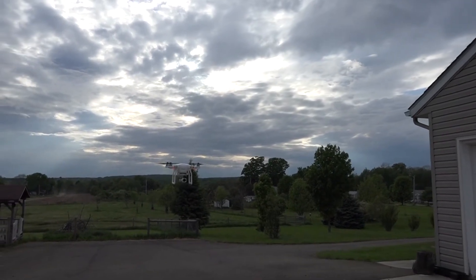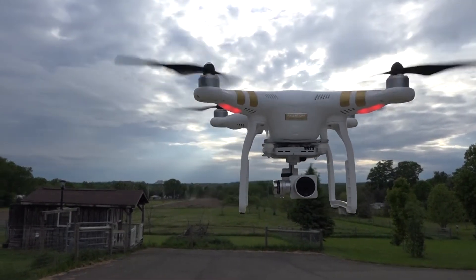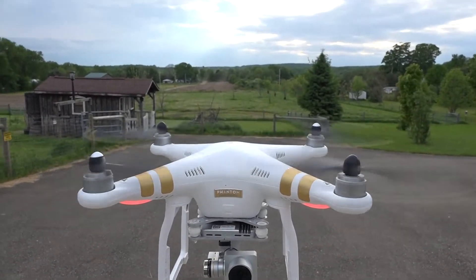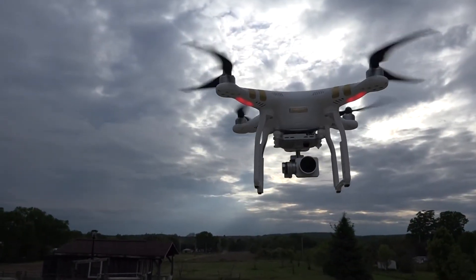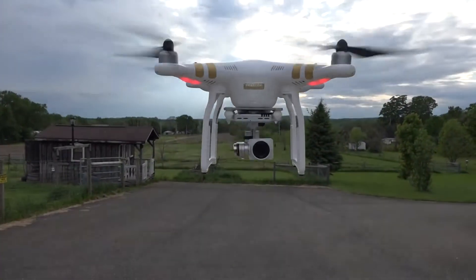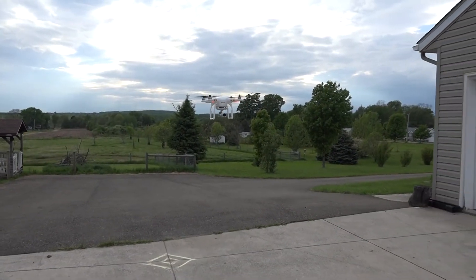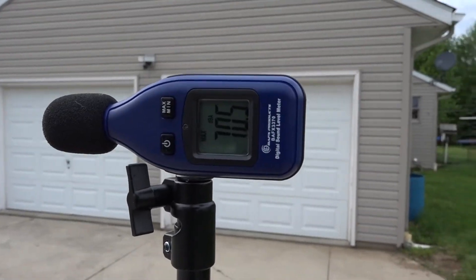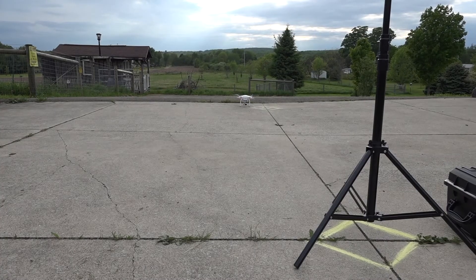A lot of people look at these black props and say they're quiet — let's just see. We're going to let it hover and record the highest decibel rating. Consistent parameters: 16 feet apart, so the decibel levels reported here are 16 feet roughly on the same plane from quad to decibel meter. We peak out at 70.5 — so we're between 69.8 and 70.5, that's less than one decibel difference.